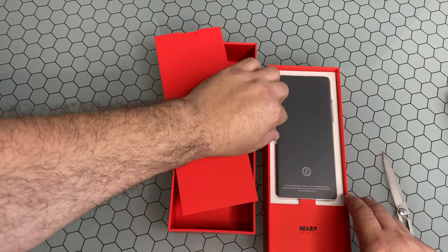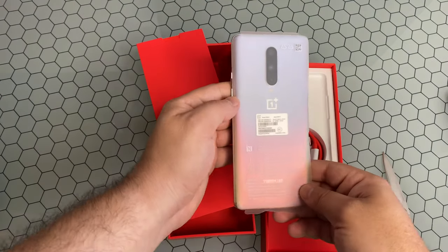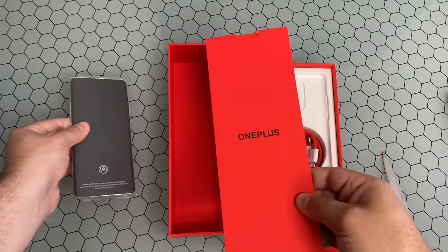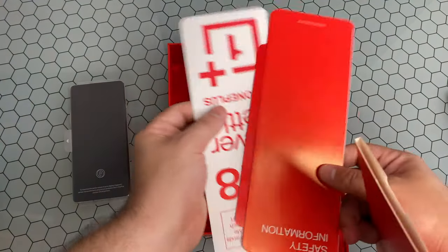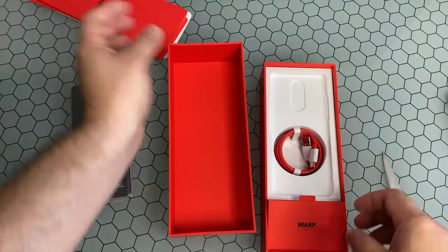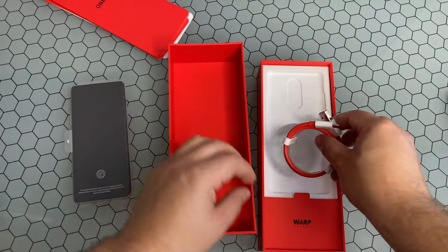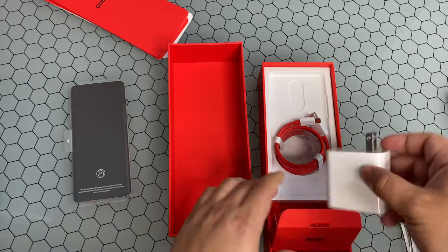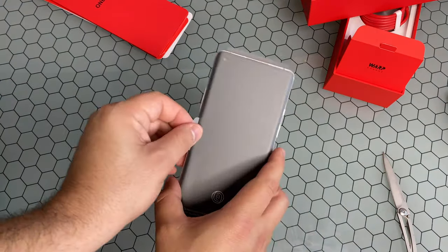Let's go ahead and show you guys what comes in the box. You can see the device right on top here and that awesome color combination. In the Pro model you do get a case in box — there is not one here. You are simply getting those stickers, a little message from the CEO Pete Lau, your charging cable with a USB to USB Type-C connector, and also your ginormous Warp Charge 30 brick. Let's set all this aside and take a look at this color combination.